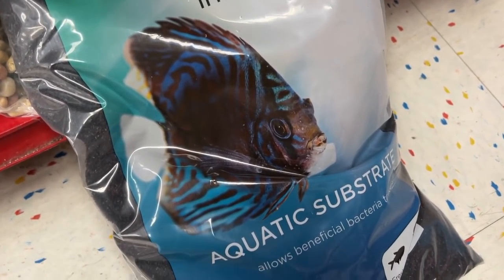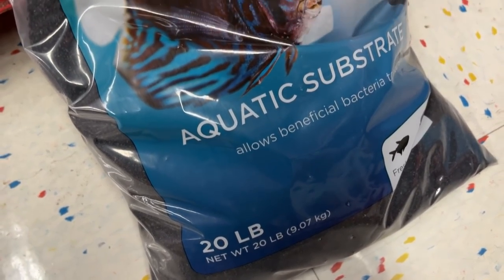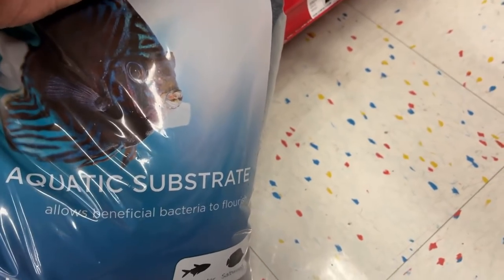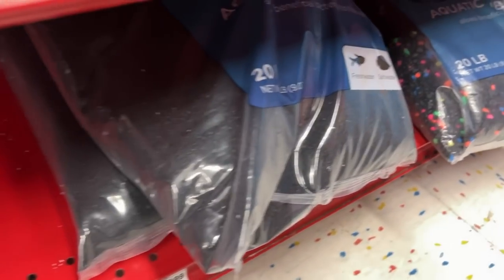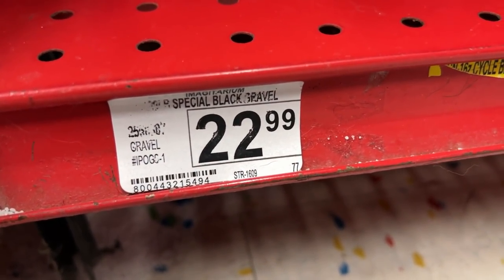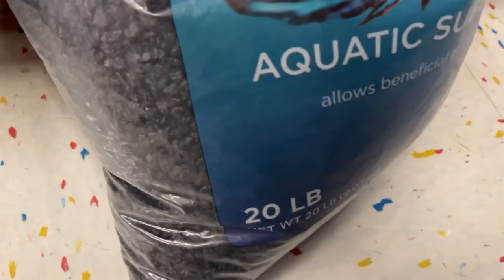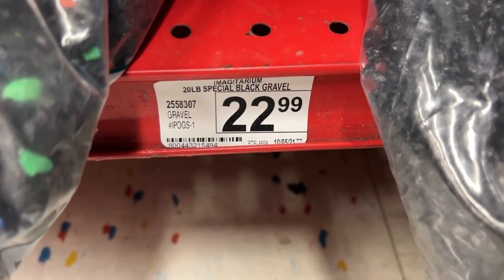Here's some substrate I was interested in. I've used the Imaginarium Black Sand before and I really liked it, but it was definitely a lot less expensive than $22. I usually pay about 50 cents a pound — this is just over a dollar a pound. I'd like to mix it with maybe something slightly coarser, but even the 20-pound bag of slightly coarse Imaginarium is also coming in at $22. I'm going to wait for that to go on sale or check the Internet.